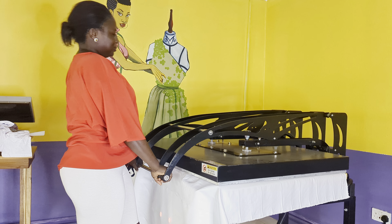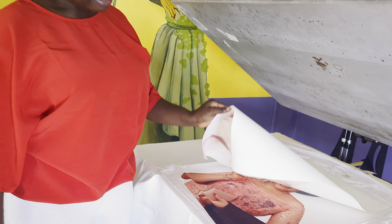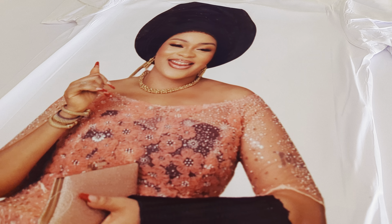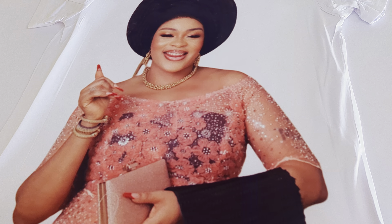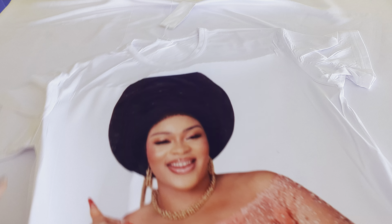It's done! Oh, look at that — so beautiful! It's as if the image wants to come right out of the t-shirt. This is beautiful.